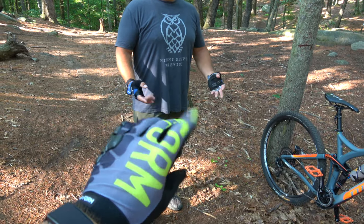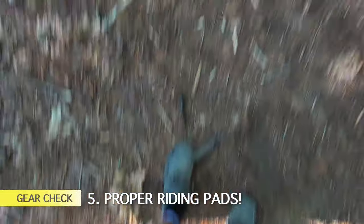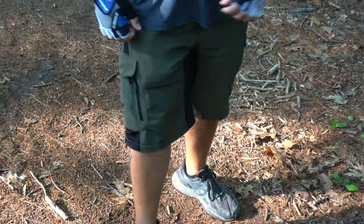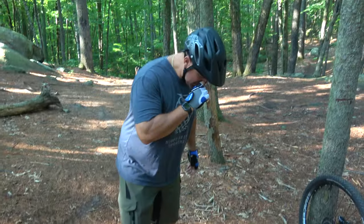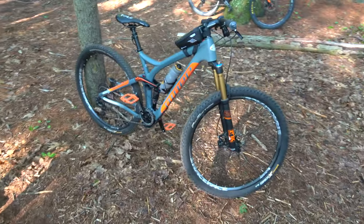Brian has some fancy fingerless gloves. I prefer to have my fingers protected — when you crash, you want to protect those fingertips. Last but not least, something I always recommend: pads. Brian's knees are very exposed right now. Knee pads and elbow pads are very important for beginners. If you can rock pads, definitely do it.